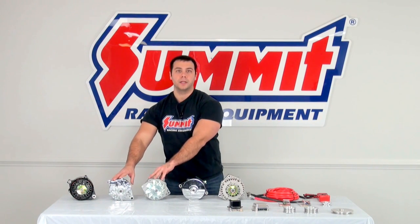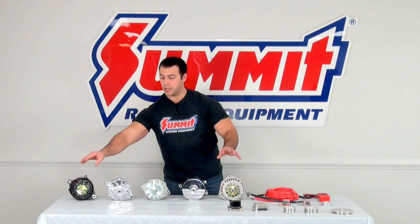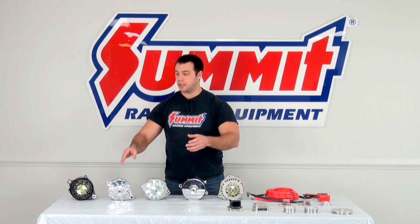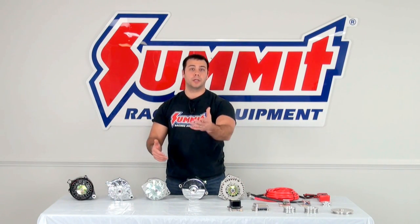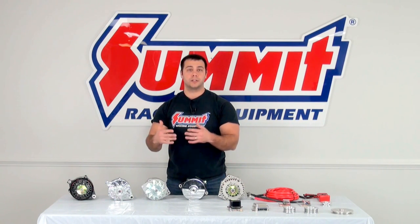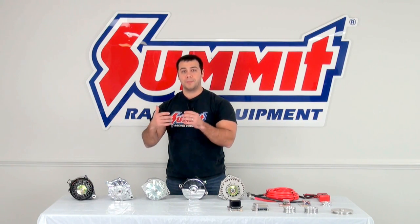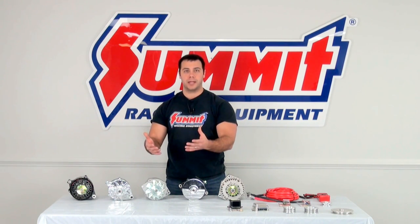We have a stock replacement OE style, we have upgrades for your classic vehicle, and we also have stock replacement for your late model vehicle. So we have a lot of different alternators for you. And with all of those different alternators, there are a lot of different ways that the manufacturers wired their alternators.